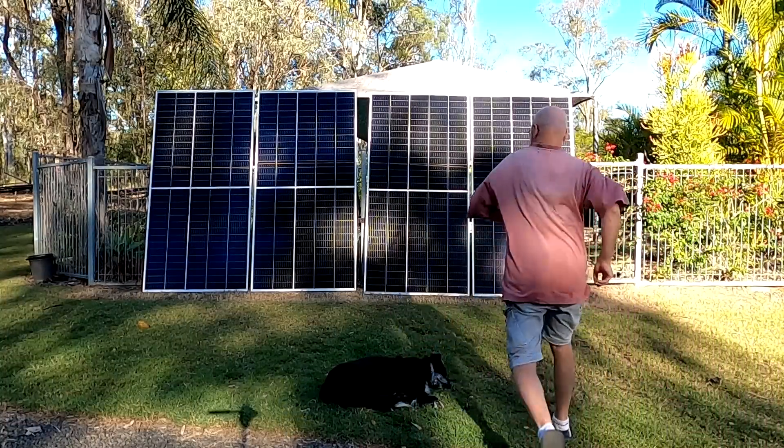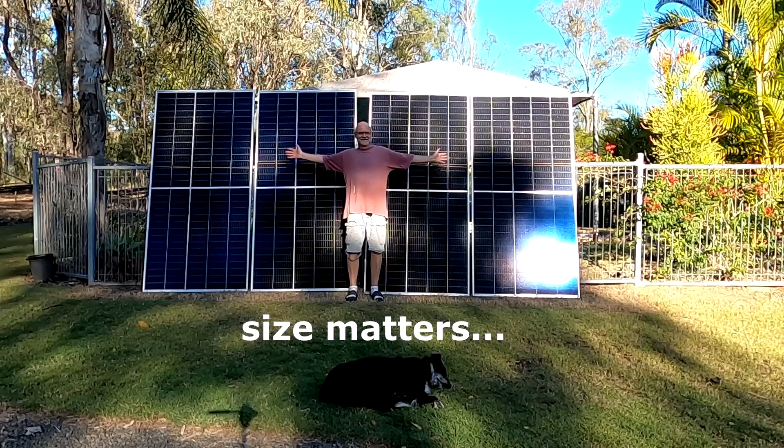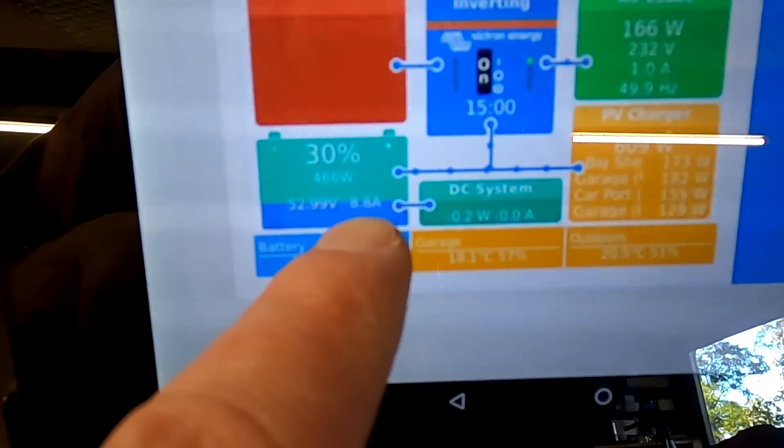My wife said this is a bit excessive. I don't know what she means. It is just a temporary setup. Anyway, welcome back to the Offcut Garage in sunny Australia. I had around 45 amps today at around noon, and now 7.7 amps outside.